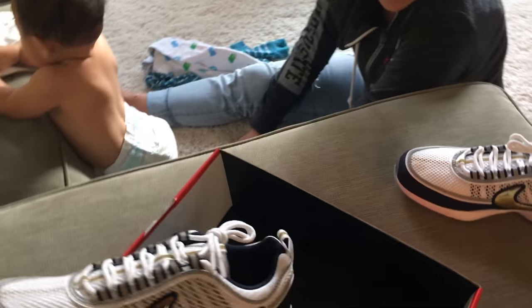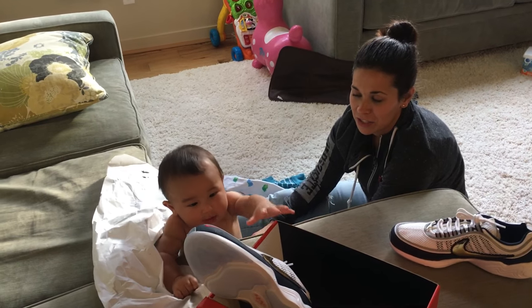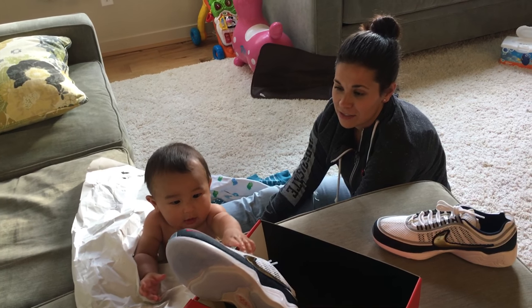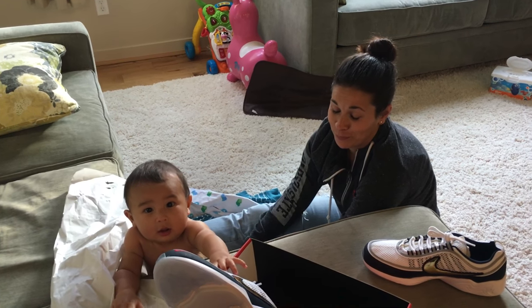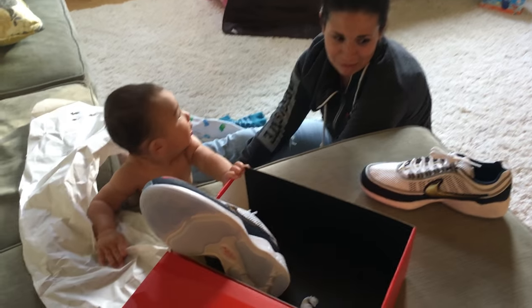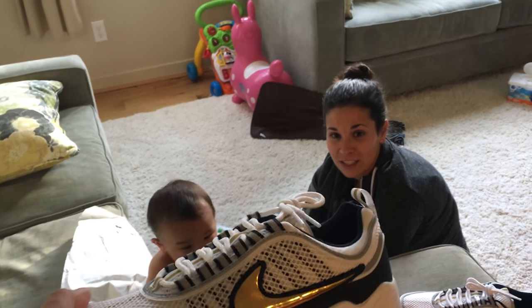Take a wild guess on the price. It's a Nike Lab version, Harrison. They were $175. What?! Yeah, that is a rip off. You think these look like Air Monarchs but they're not Monarchs, they're just Spirit Ons.